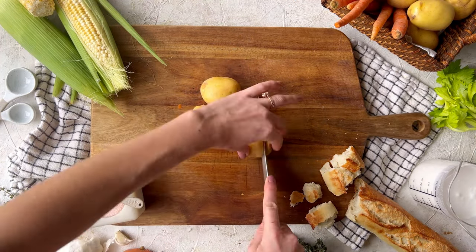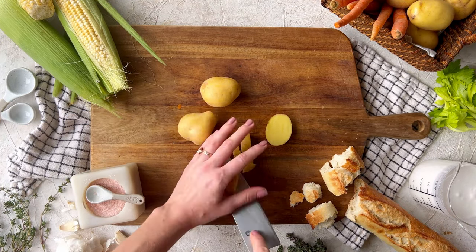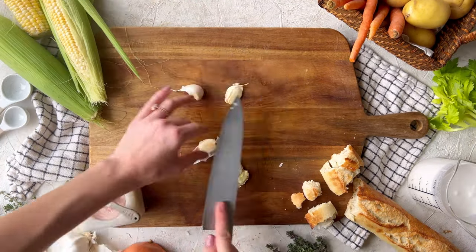We'll start by prepping the vegetables. Cut onions, celery, carrots, and potatoes into small bite-sized pieces.